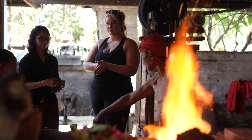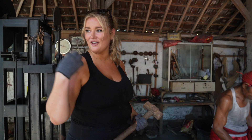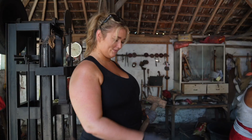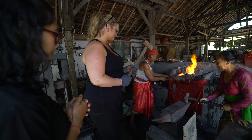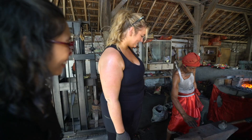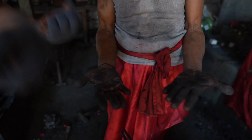Now it's our turn. I'll try my best — I want to put good intentions into this. Slowly, gently. Wow, that's a workout too. And look at his hands.